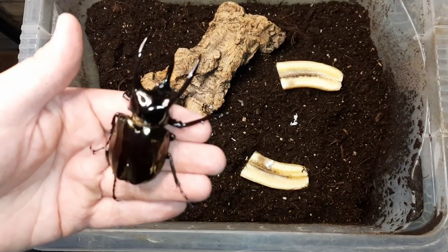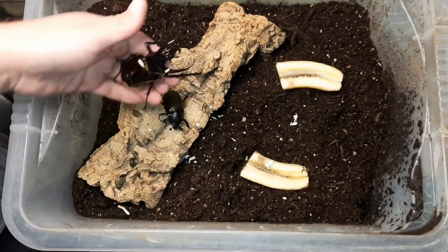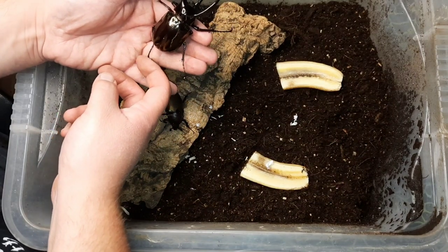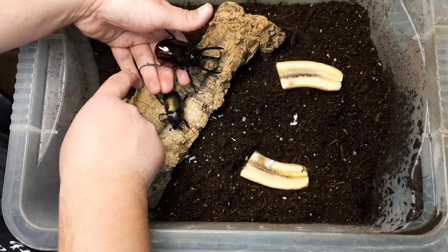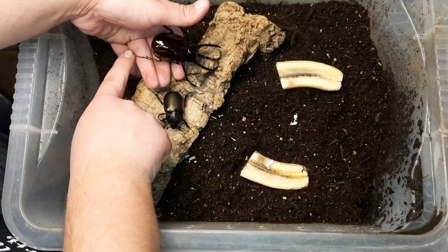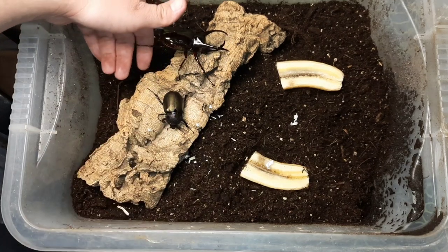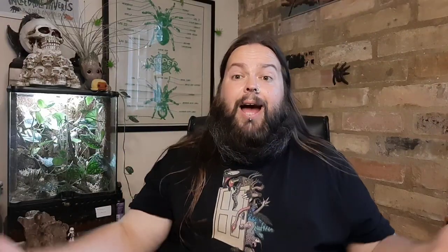You can see the size difference between the male and the female — the males are much, much shinier, and they have little horns which males use for fighting with each other of course. Hopefully these guys will breed for me. They're likely to take a while to rear up, but that's all part of the fun and challenge of beetle keeping and rearing. And that's my order from the Spider Shop.